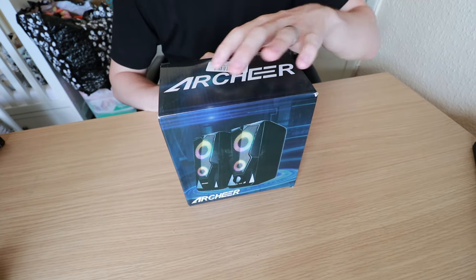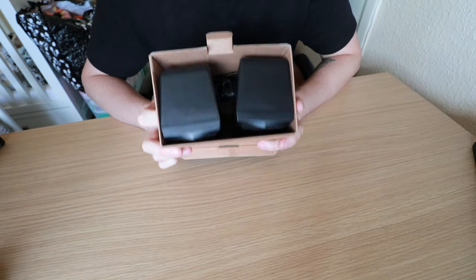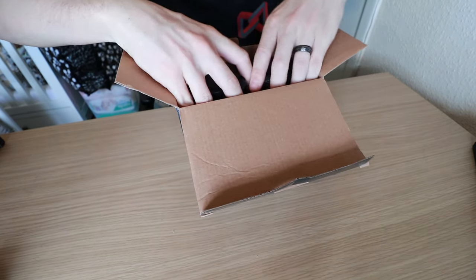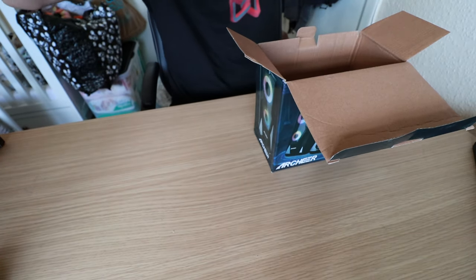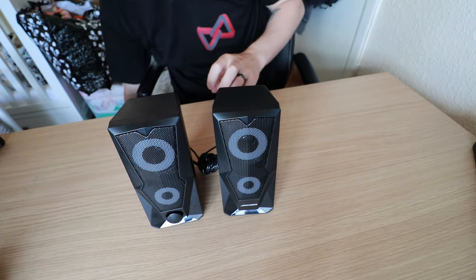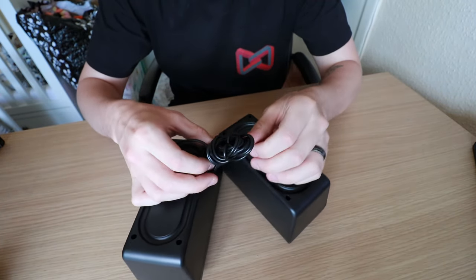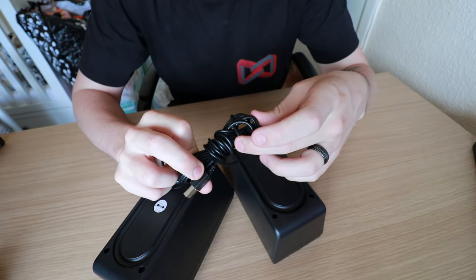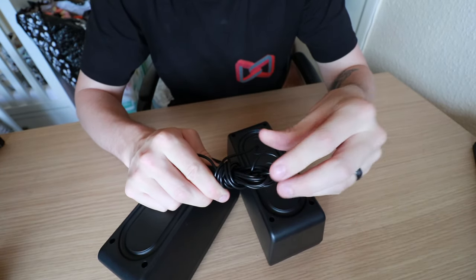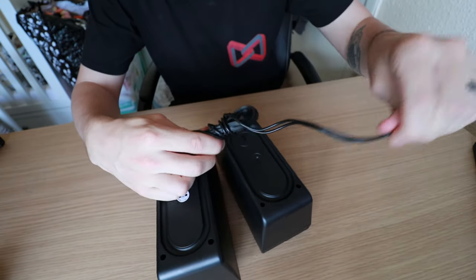Now we've seen them, let's have a look at them in the box. They don't actually come with any proper packaging — they just come in a plain box. And they haven't even cable-tied the cables. Normally you get that little fiddly bit of metal that wraps your cables, but here they've just looped the cable around itself. That doesn't give me much confidence in these.